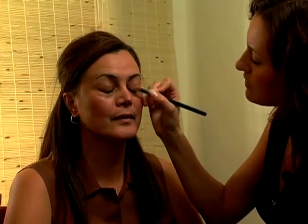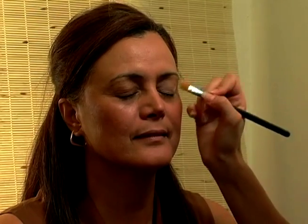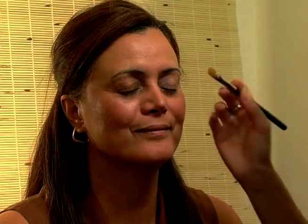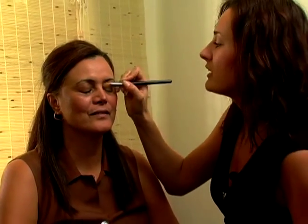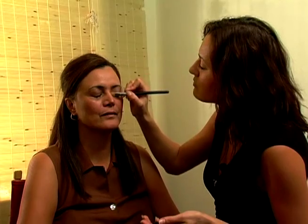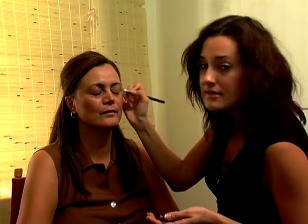Close your eyes for me. What I'm doing is using a base which is like a champagne color — not frosty but a bit iridescent, so it gives a slight glow without glitter. There's a time and a place for glitter and this isn't it. You want to really blend, blend, blend and you don't need too much. Smooth it across the whole eye, and also put it underneath the brow because it's going to act as a highlight.